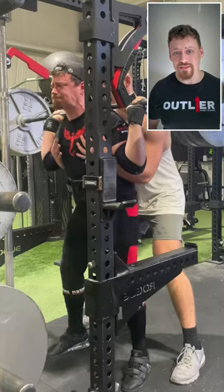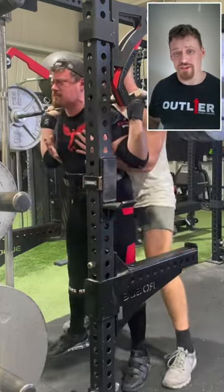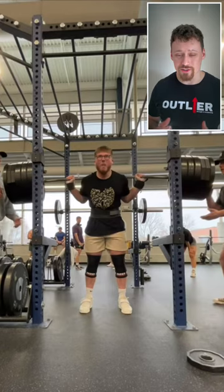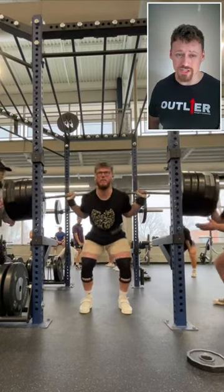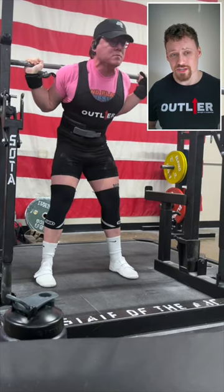Coming in at number two is the high bar squat, which is very similar in its benefits to the safety bar squat. You can really train your squat pattern in a more forward knee position, a little more upright, and thus it's going to be tougher on the quads and just a better hypertrophy choice in general.